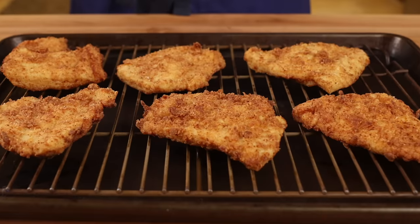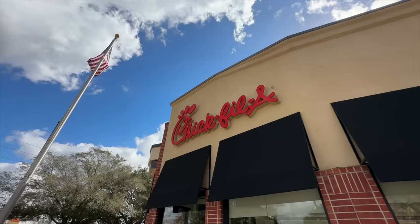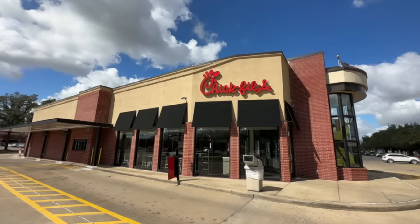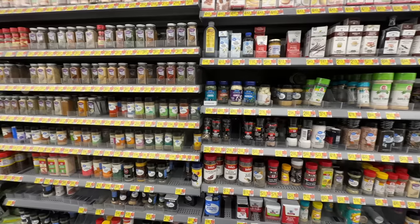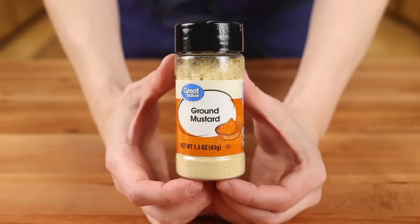After doing a bunch of testing over the course of several weeks, I felt I was getting no closer to the real thing until I stumbled across an old blog post. Apparently, the writers secured a meeting with Chick-fil-A executives and asked them directly what they meant by the term 'spices.' According to the blog, they asked Chick-fil-A what exactly is in their spices in the Chick-fil-A sandwich, and they said the spices are black pepper, paprika, and mustard, and confirmed that this is the complete list. And there it is — the one spice missing from every recipe online: mustard powder.